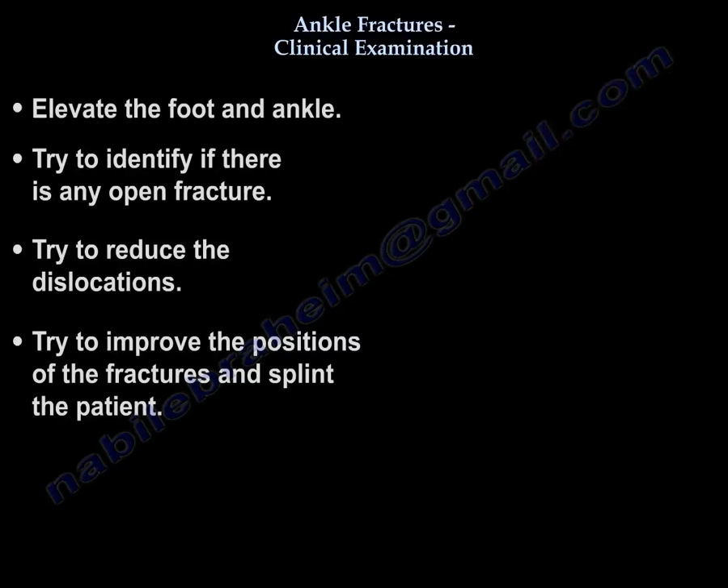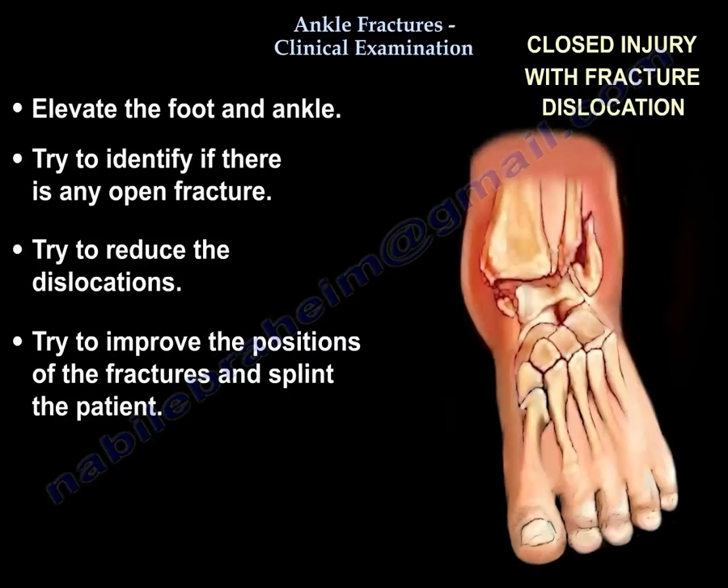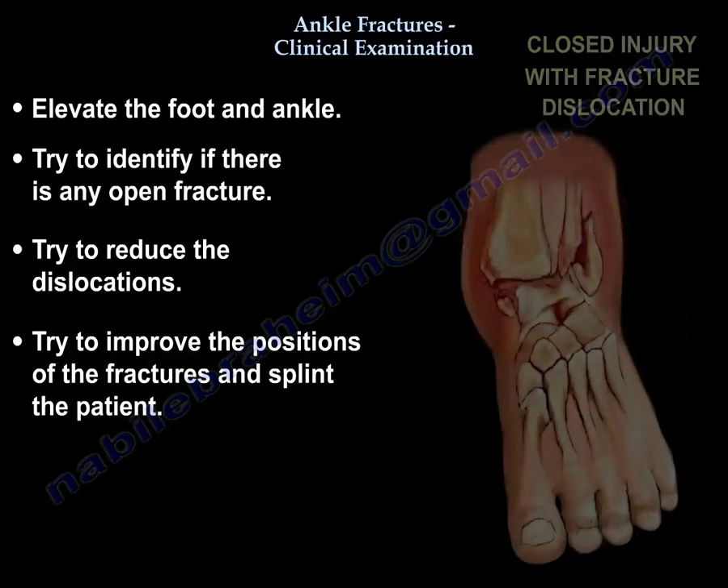You want to do elevation, try to identify if there is any open fracture, try to reduce the dislocations, try to improve the position of the fractures, and educate the patient.